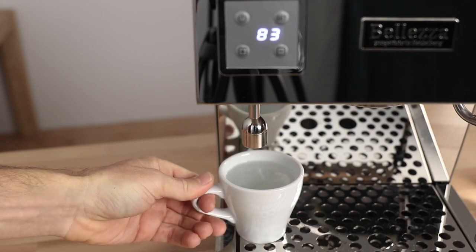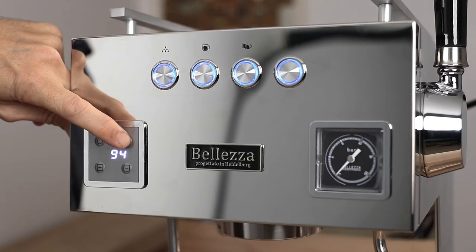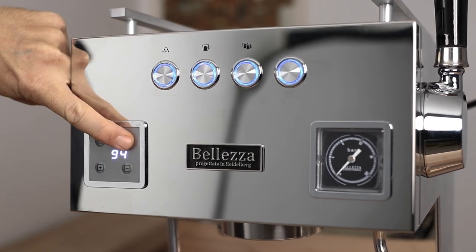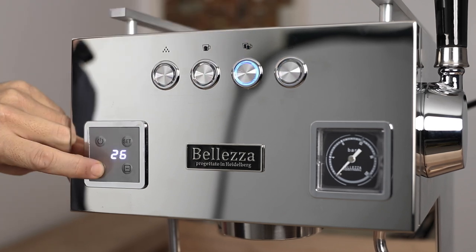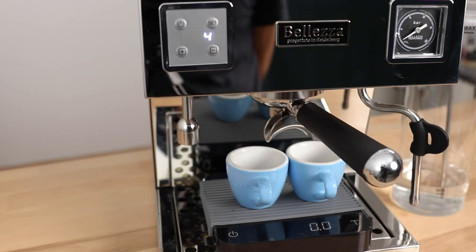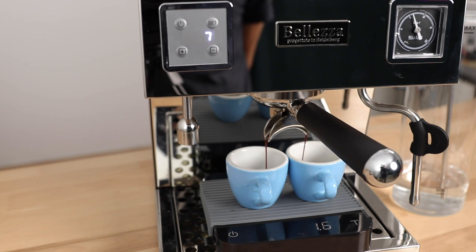For those two middle brew buttons, their defaults are set at 25 seconds and the shots will stop after that, but you can change these brew times to whatever you like. For practicality, I would set one button for 20 seconds — a good all-round double ristretto time — and the other to around 30 seconds, which is usually my most extended brew time on a double espresso. I'm usually aiming for 40 grams espresso out in 27 to 30 seconds, so the machine will stop automatically at 30 seconds but not if you've already reached your desired volume.